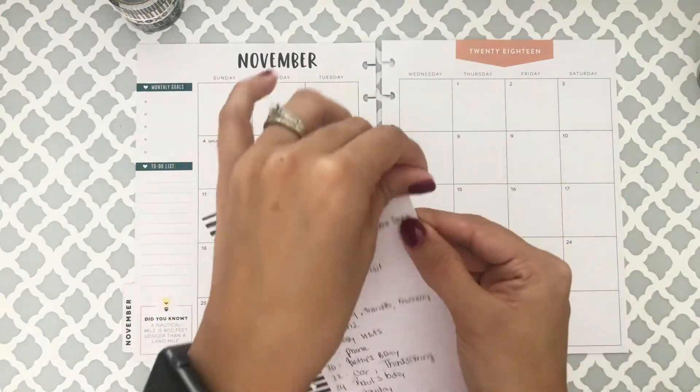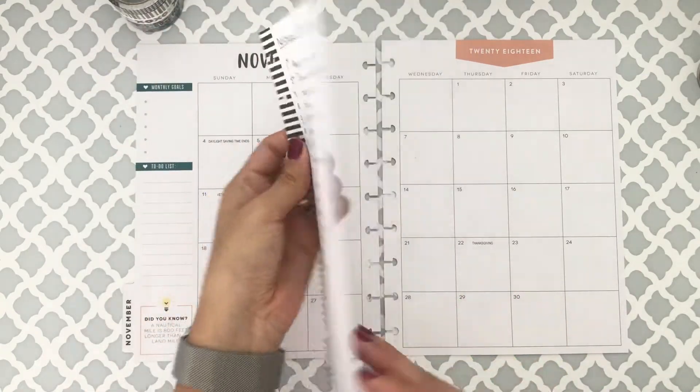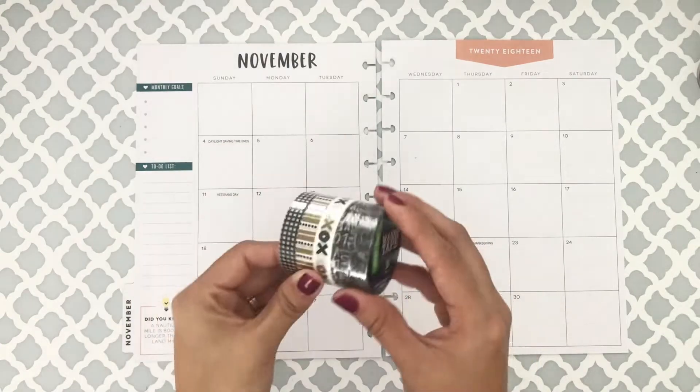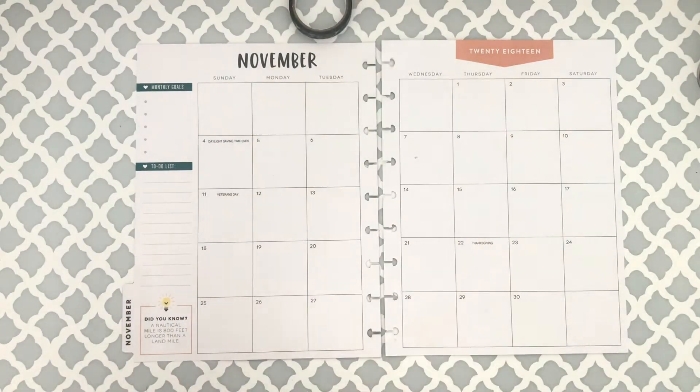This is my pre-plan, just so you can kind of see how I plan out my month and all of the important dates and everything, so it just kind of helps me out a lot when I am planning.